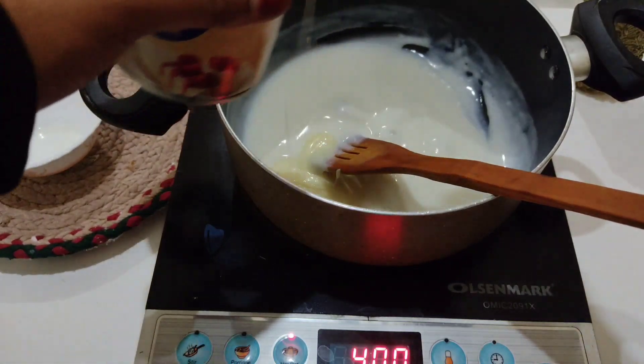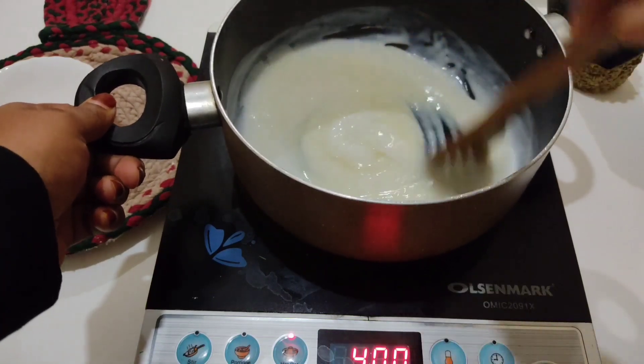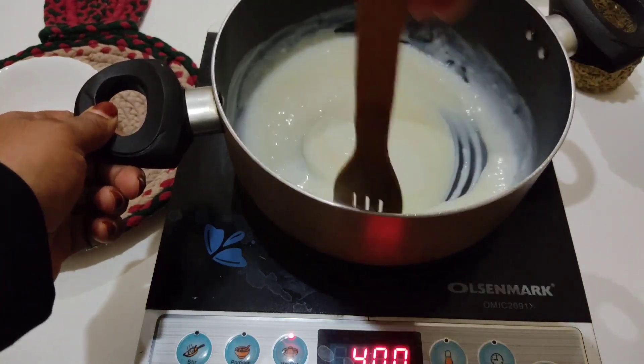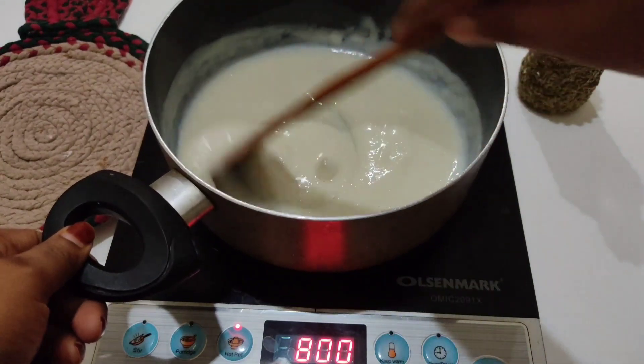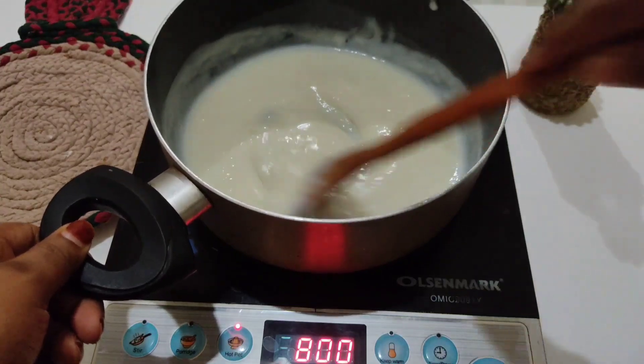I will add condensed milk. Add a little bit of paste to mix. If you want to add milk, add a small amount.